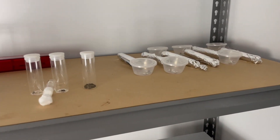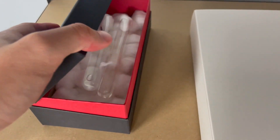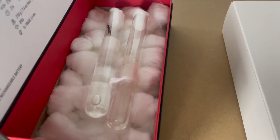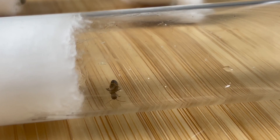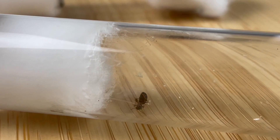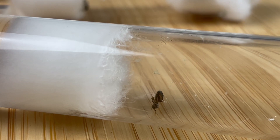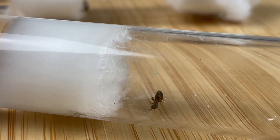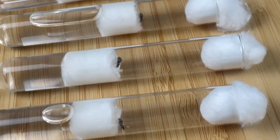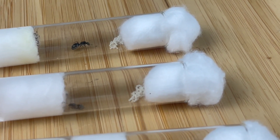Whether you have just started ant keeping or you have been ant keeping for years, at some point you're going to check up on your ants as you normally do in your normal routine, only to find one of your queen ants have died. When that happens, it sucks and you wonder to yourself, what went wrong? And honestly, it may not have been your fault at all. Sometimes ants just die, especially during the founding stage. Think of it as the curveball mother nature throws at us. However, there are steps you can take to give your queen ant the best chance of survival. Here are six tips to keep your queen ant alive.